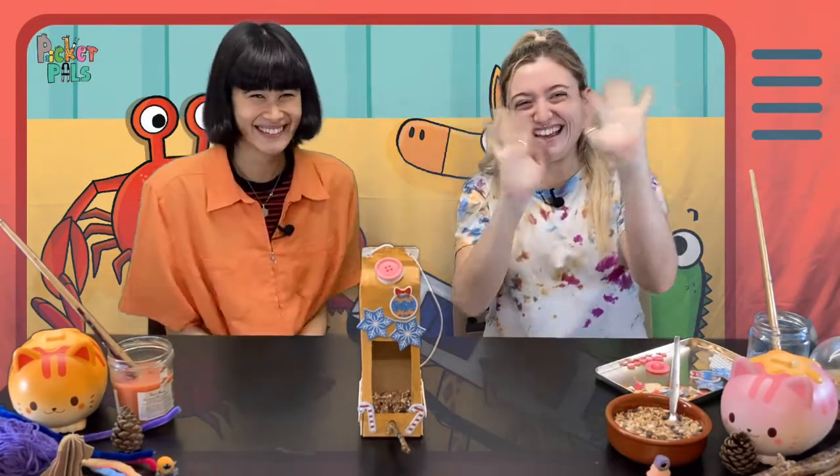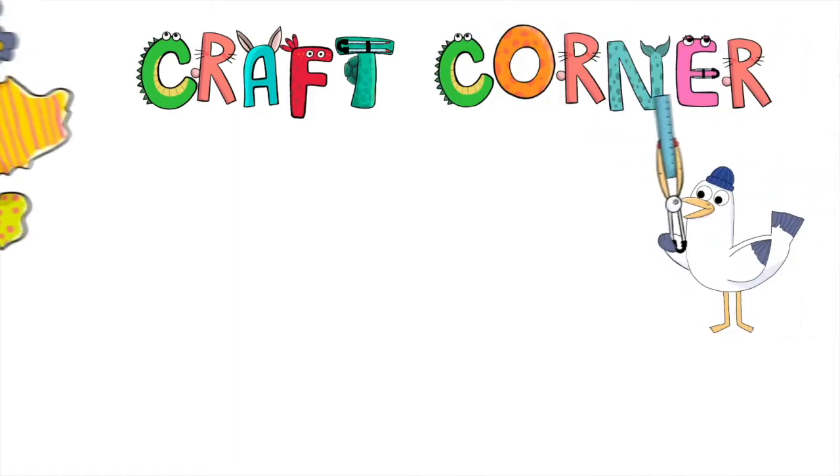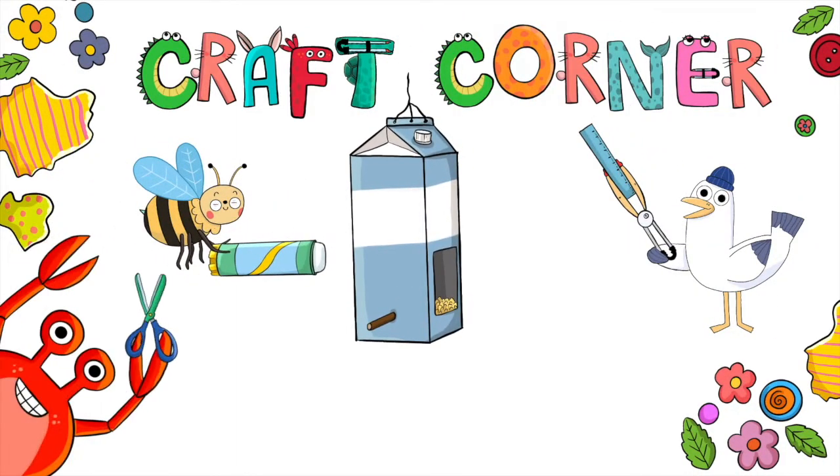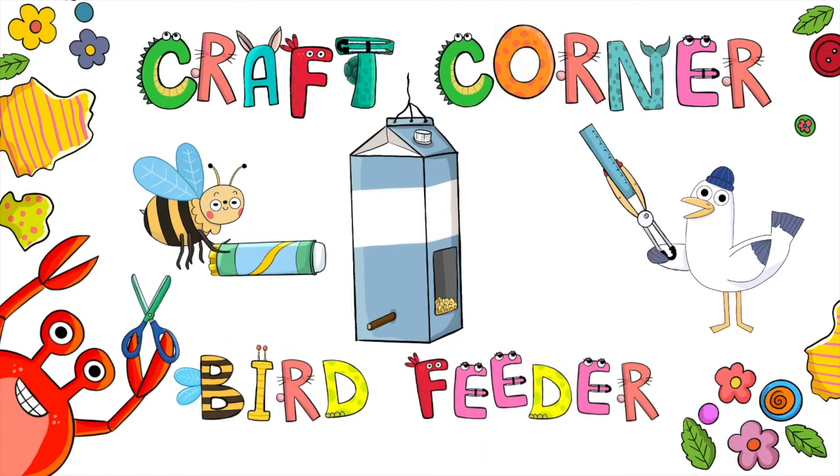Well, that was fun! Thank you to all you Picker Pals out there for joining us on this episode. We'd love to see your creations, so make sure you share your bird feeders with us using the hashtag Picker Pals. And we will see you very shortly on the next episode of Picker Pals Craft Corner. Bye! We're the Picker Pals.